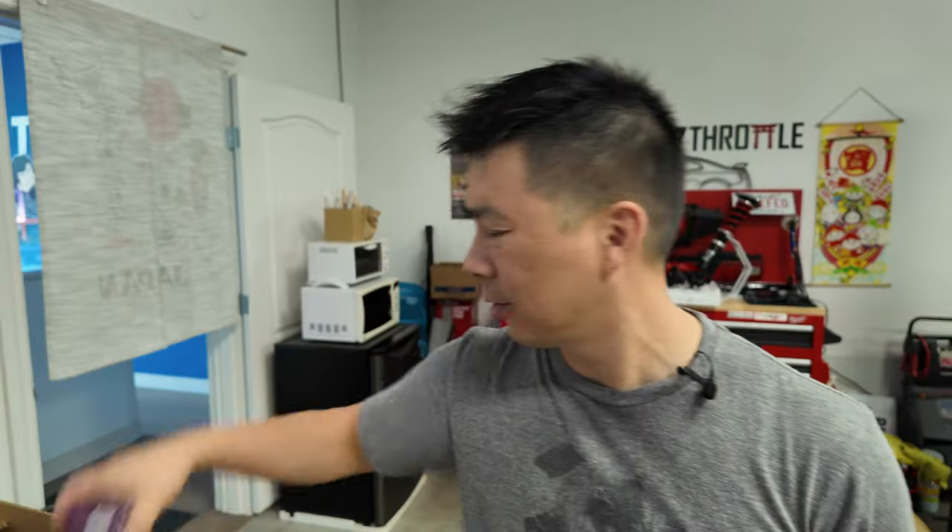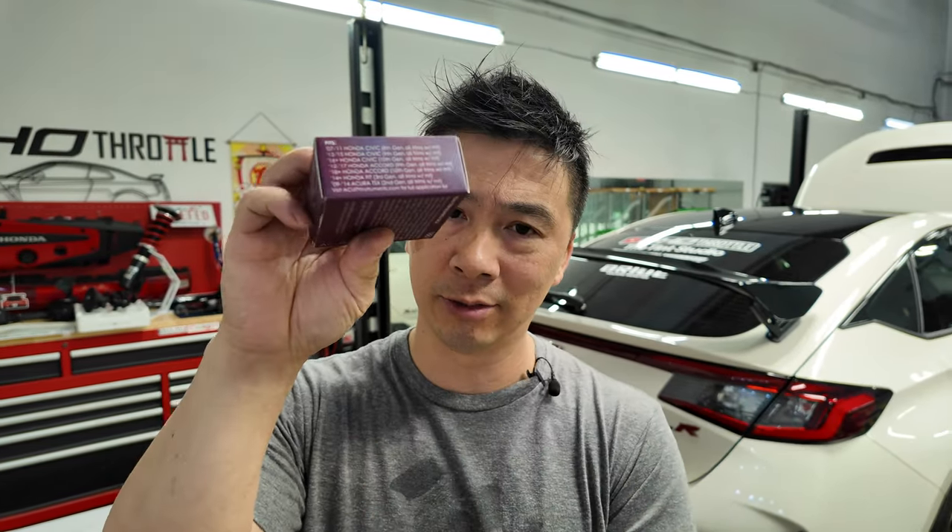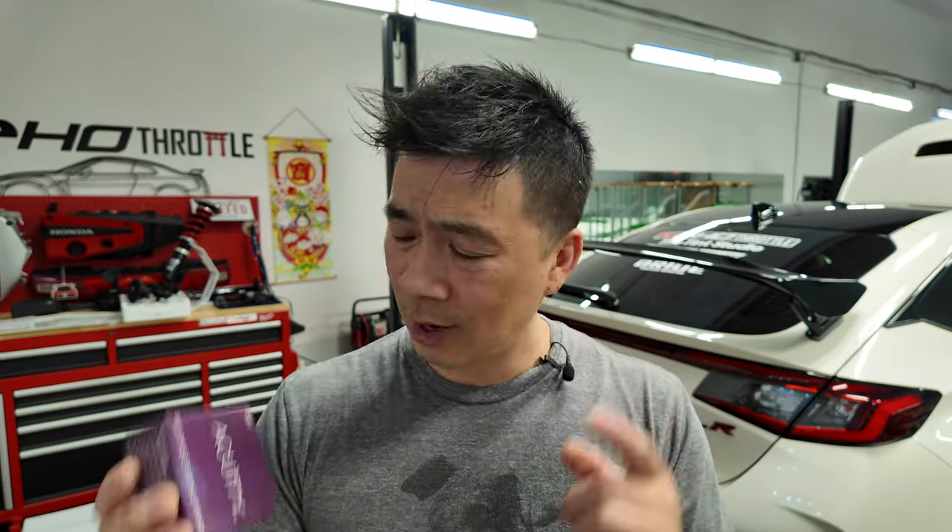Welcome back to this week's vlog. I'm excited to announce that I partnered up with Acuity Instruments this week. They sent me the shifter stage 2 kit for the FL5, the Integra Type R, and the 11th gen Honda Civic with the manual transmission. I'm going to do it in a two-part vlog — the shift linkage cables first, part number 1881, compatible with all these cars. I'll put the link in the description below. Let's get right into it and change the shift linkage bushing in the FL5.